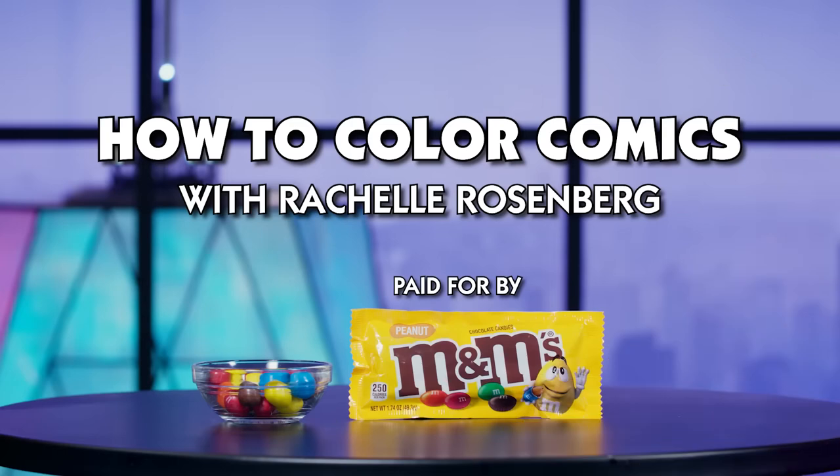With digital painting, you can be so much more creative because you have all these tools and the undo button. How to Color Comics with Rochelle Rosenberg, paid for by M&Ms. I'm Rochelle Rosenberg and I'm a color artist for Marvel Comics. Today I'm going to show you my top tips for coloring this M&M's custom comic cover.